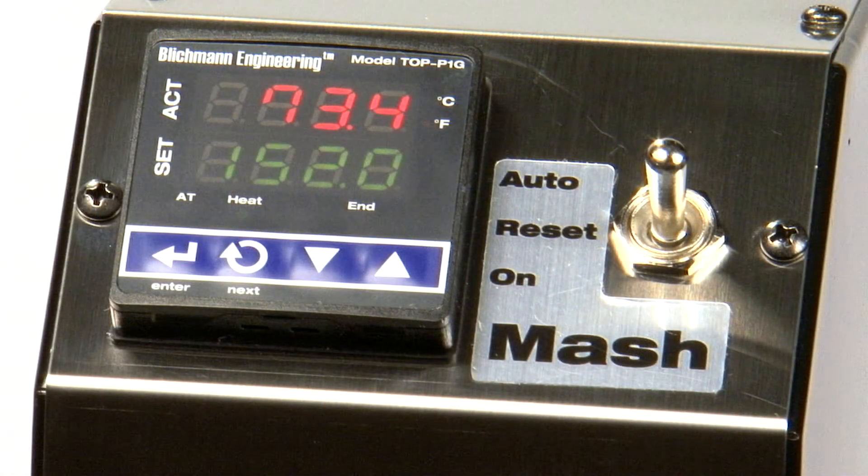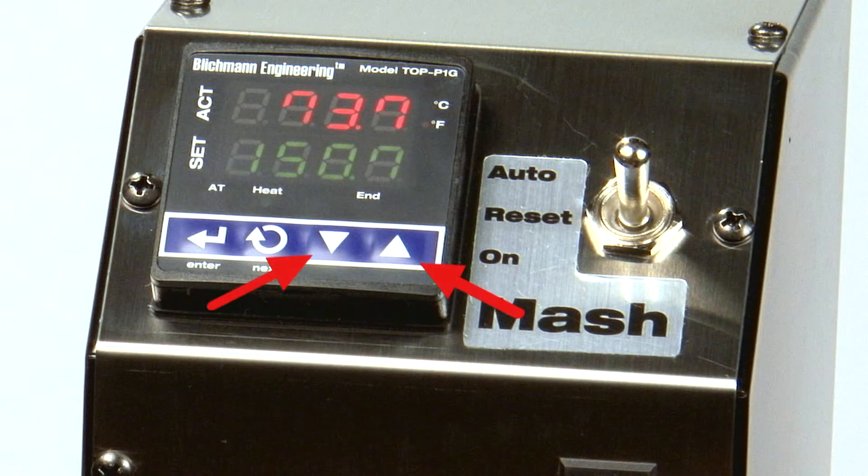To start, let's review proper controller operation. The SET display on your Tower of Power indicates the desired temperature, while the ACT display gives the current or actual temperature. To increase or decrease the temperature of your mash or hot liquor tank, simply press the up or down arrows.